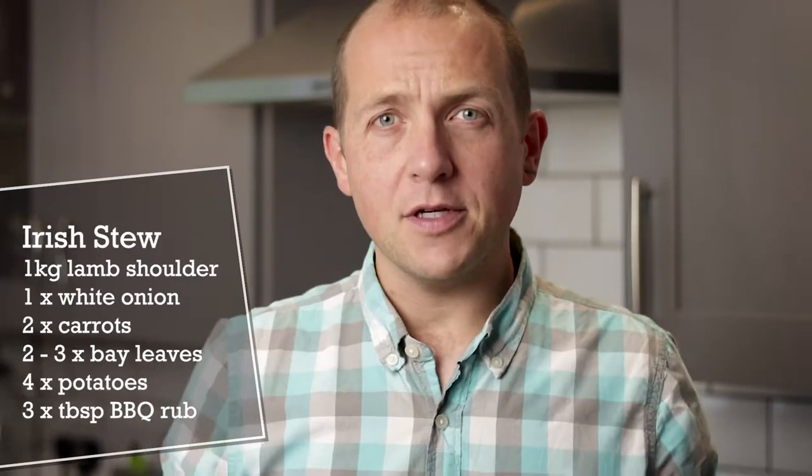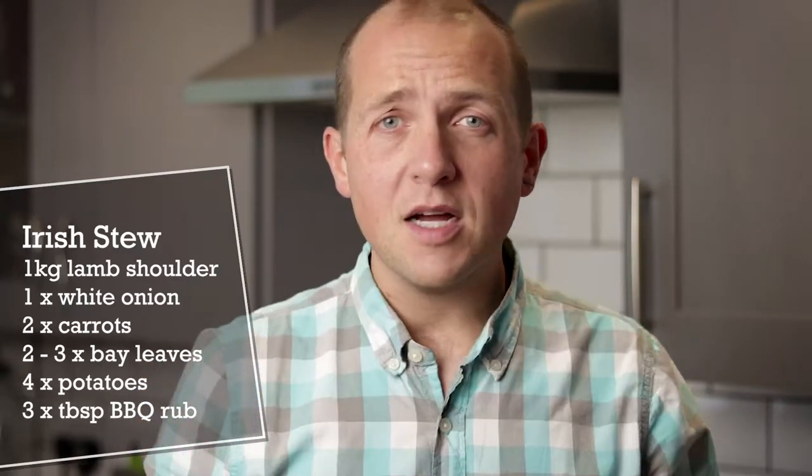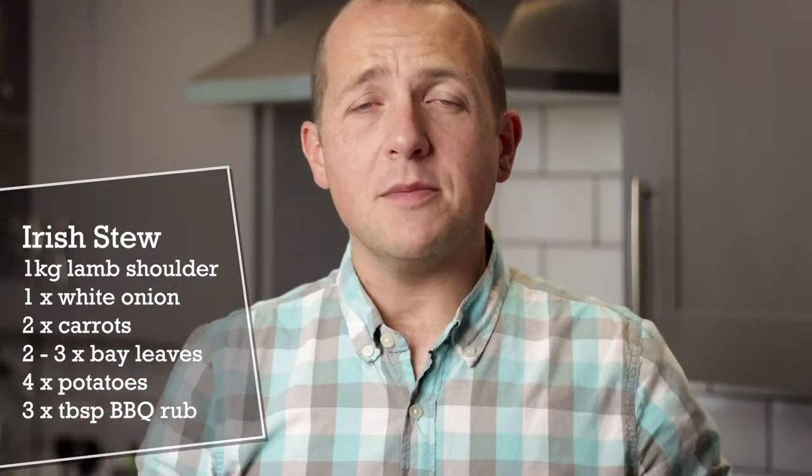Now for today's recipe we have about a kilo of lamb shoulder with the bone left in — it's added flavour. About an average size onion, a couple of small to medium carrots, about two or three medium sized bay leaves and about four medium sized potatoes. I'm also going to use my blowtorch, a slow cooker and a couple of tablespoons of our Dude Coffee and Smoke BBQ rub.